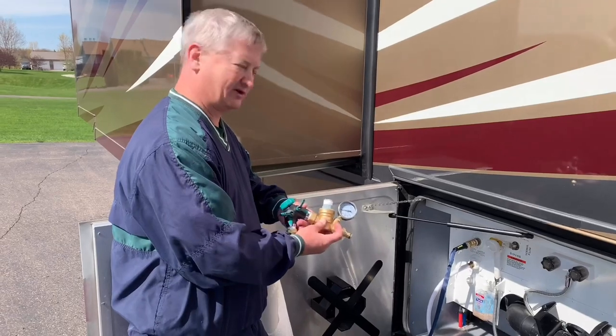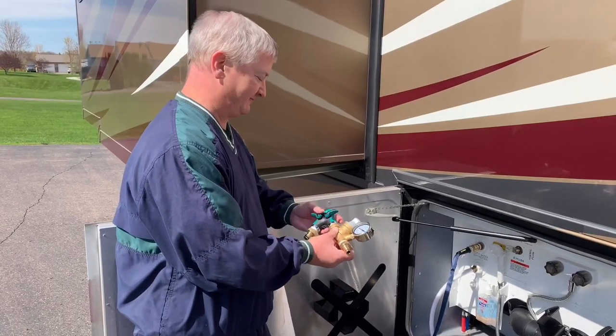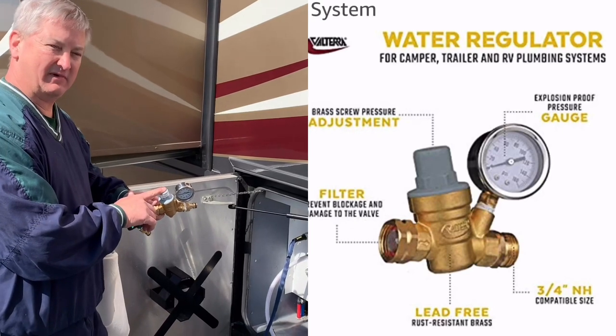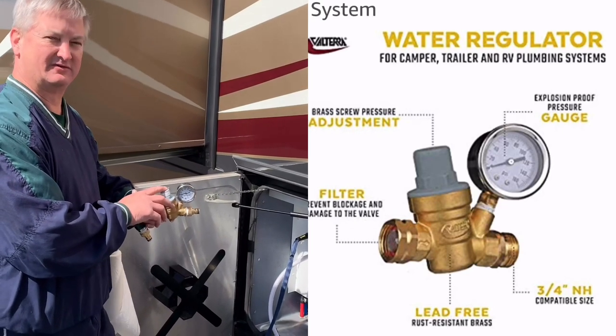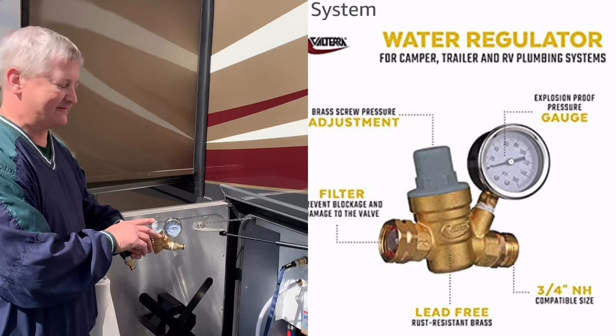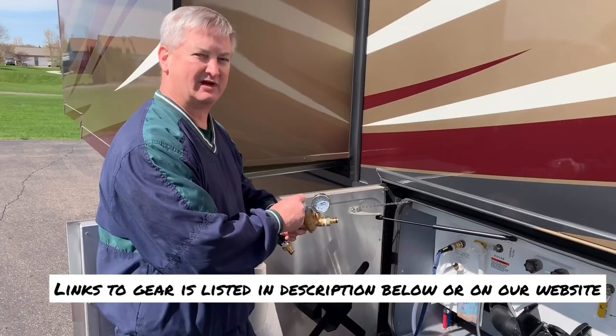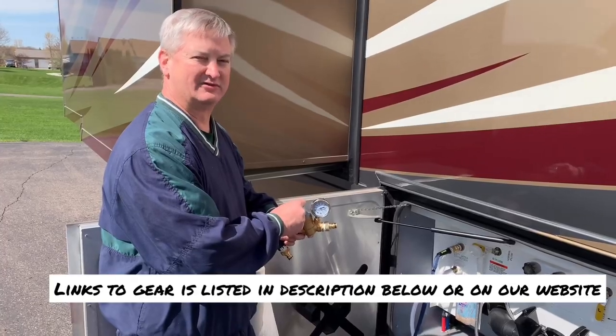The other thing is a water pressure gauge and regulator system so we can set the water pressure coming from the main water source into the RV, so it's not so strong that it'll blow the pipes out. We got the one that we can adjust to the pressure we want, so we're sure what's coming out of the campground system.